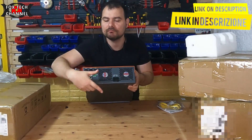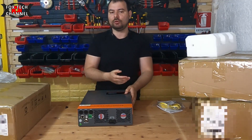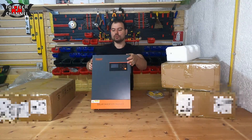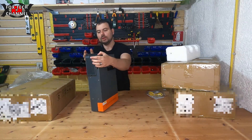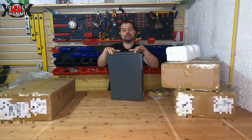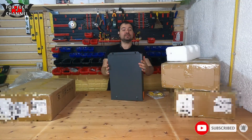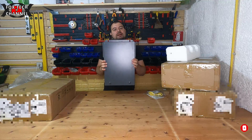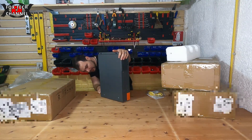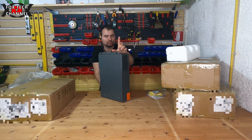Abbiamo USB, RS232, altri connettori, e poi una porta molto più grossa dove vanno i cavi che collegano il pacco batterie — devono essere cavi belli grossi. Per l'installazione a muro è semplice: tramite la struttura stessa hai due fori, metti i tasselli e l'hai fissata. Sono belli pesanti, dei veri macigni.